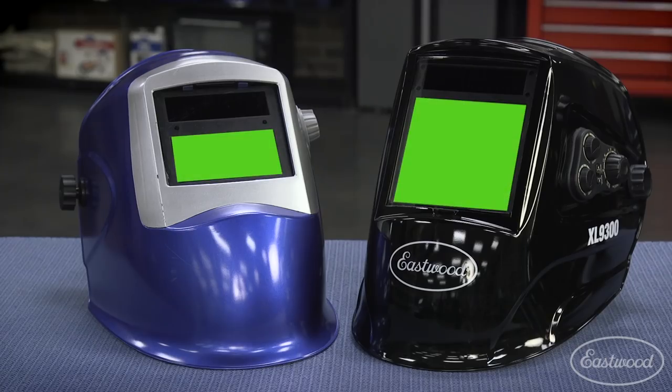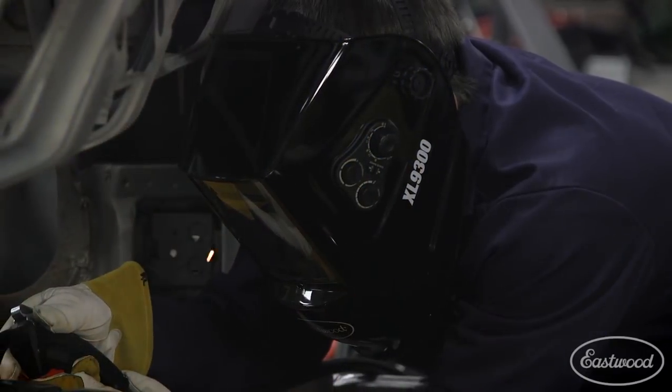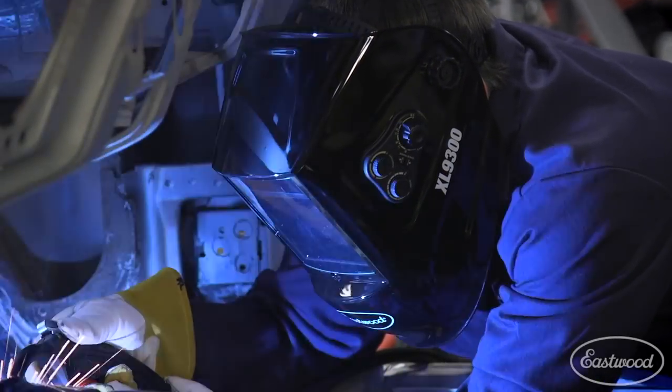A helmet will protect you, but a quality auto-dimming helmet can also improve your welds because it allows you to see better. The viewing area is nearly 4 inches by 3.6 inches, allowing you to see the entire work area while also preventing neck strain and fatigue when you're welding in tight areas or even under a car.